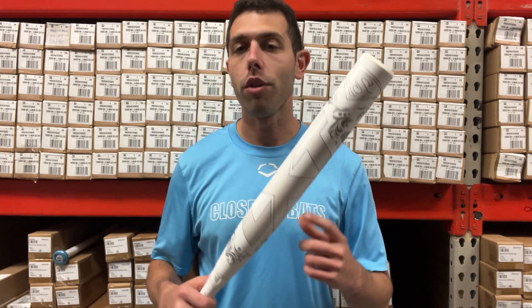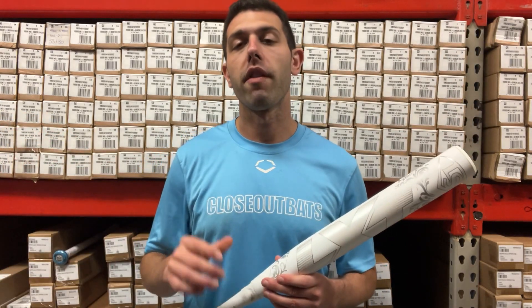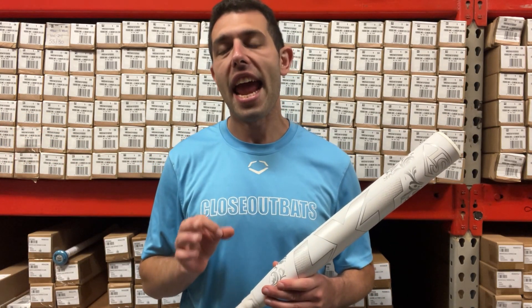This one right here is going to be called White Snow — this is the all-white version. This bat will be available in the drop 10, 9, and 11, and you'll find that on the CloseoutBats website.